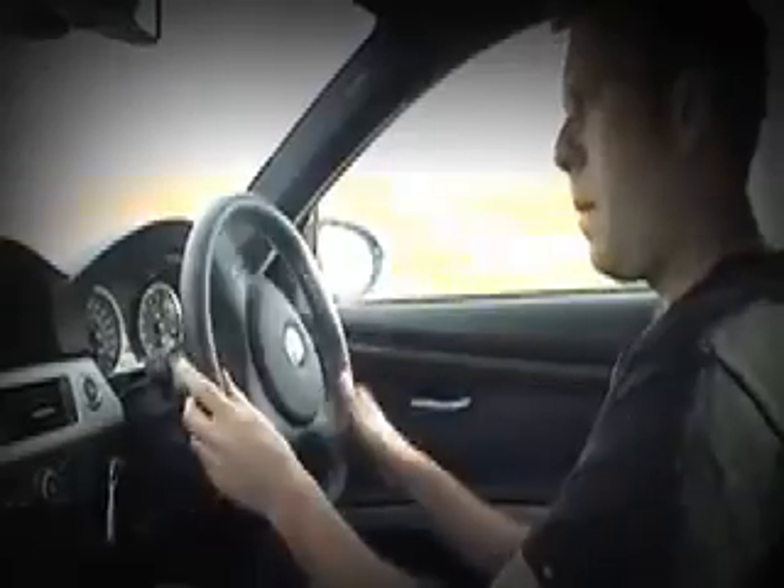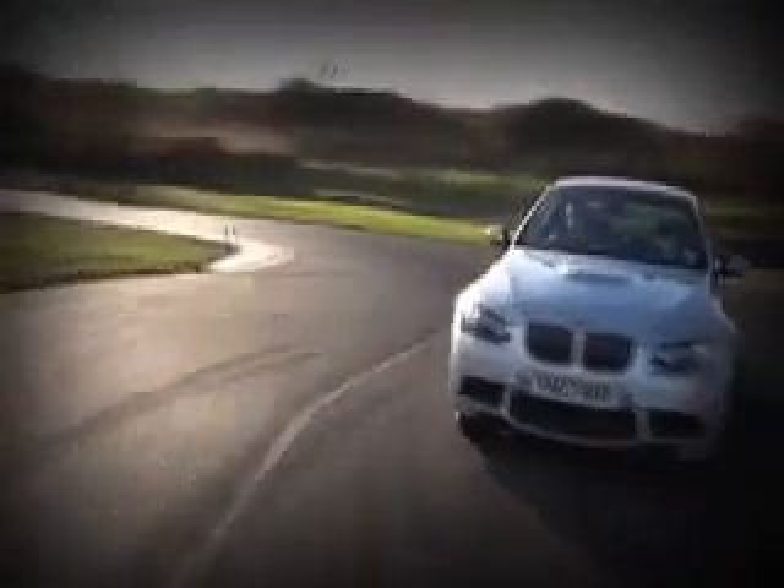The key is to let the car flow rather than fighting it. Allow the wheel to slip through your fingers, slowing it to guide the car in the right direction. The throttle does a lot of steering too, so you'll need big inputs to start slides and extend them, but lighter inputs to settle the car down in between. Just listen to the engine note to get a better idea.